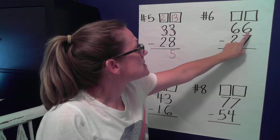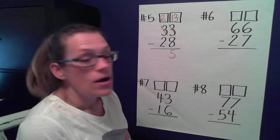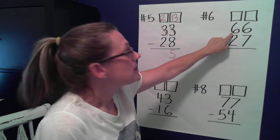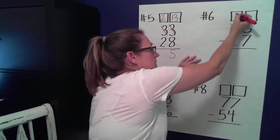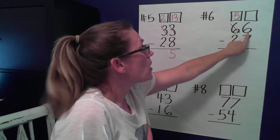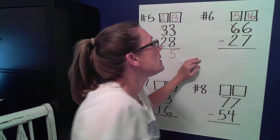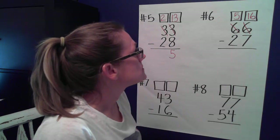Number six: 66 minus 27. Let's look at our ones place — do we have enough ones to take seven away? We do not; it's close, but still not enough. More on the floor — go next door and get ten more. If I take one away from six, how many tens do I have left? Five. I took a ten away and add it to the ones I already have: ten plus six is 16. I don't have six ones anymore; I have 16. I certainly have enough ones now to take seven away.